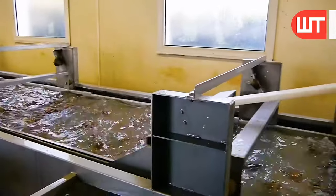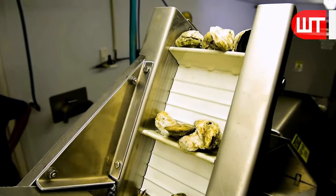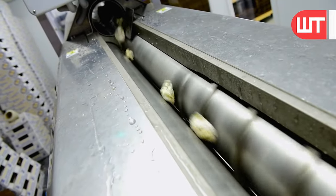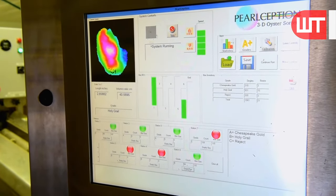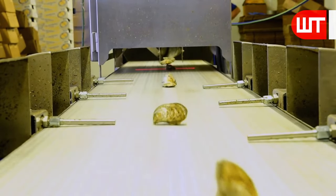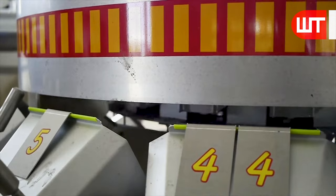Meanwhile, the skilled hands of the workers inspect each oyster individually, making sure that no impurities are missed during the cleaning process. The process continues with oysters being placed on a conveyor belt, which feeds them into the grading machine. A part of the grading machine checks the quality of oysters with a laser, which shows on the monitor which oyster is good and which is bad. The laser scanning technology allows for precise measurements of the oyster's size.